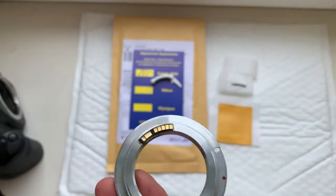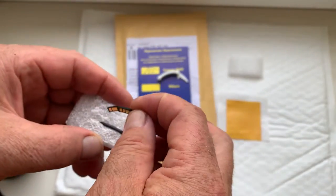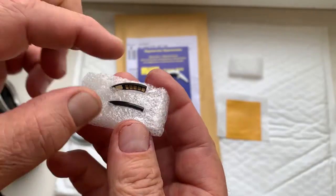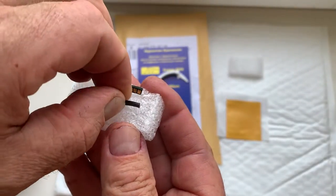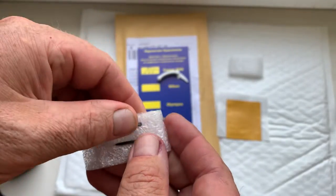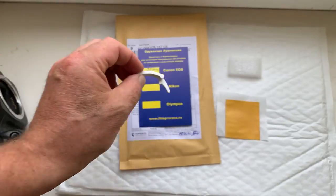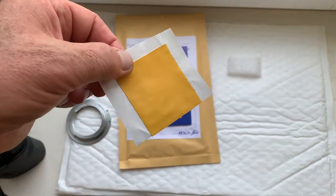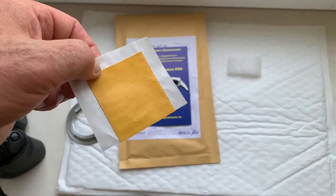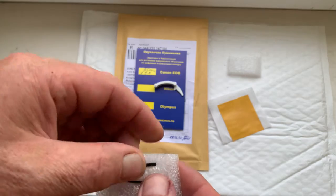Now I'll package your chip and send it to you today. This is the chip, this is the special plate for installing the chip on your Samyang lens. This is a precise caliber, and this is a little piece of double-sided adhesive tape for initial installation of the chip on your lens.